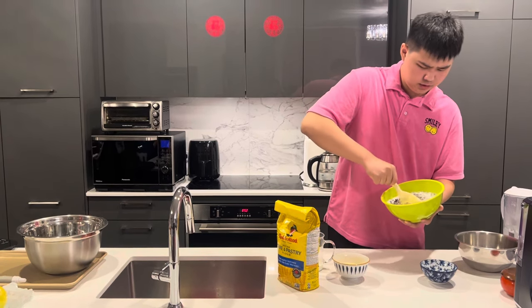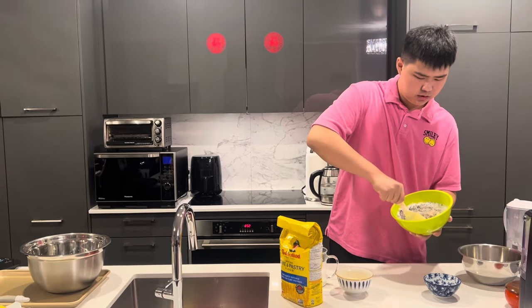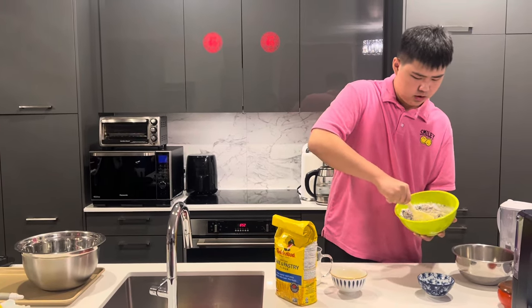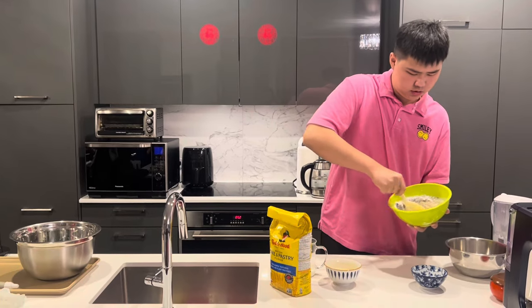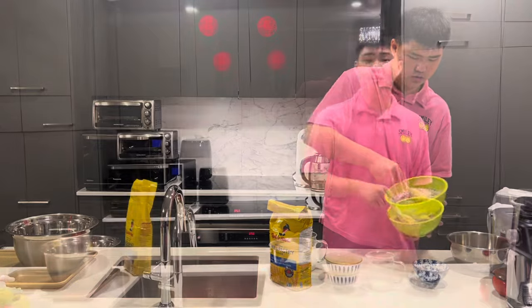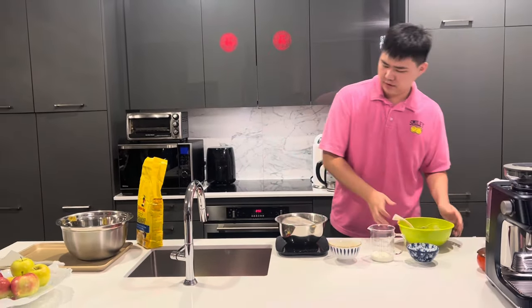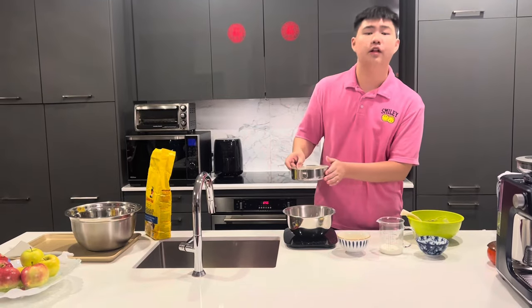Mix carefully — make it soft but not too soft, just right. So let's mix this. Now this is perfectly mixed, and the next step is to sift the flour.